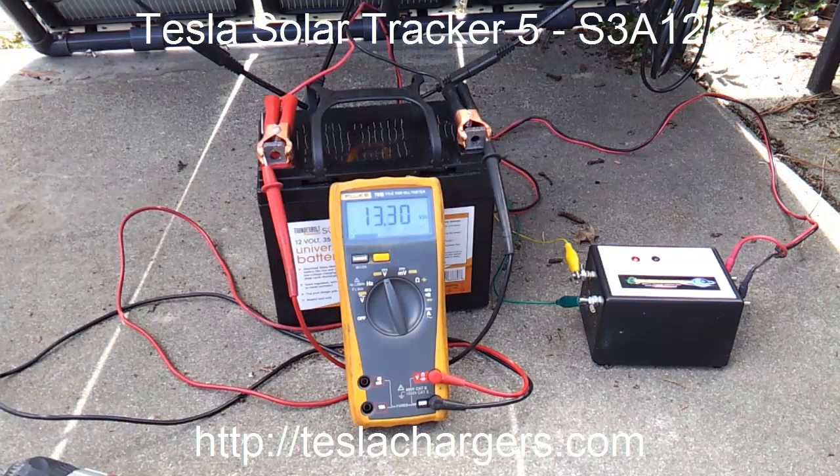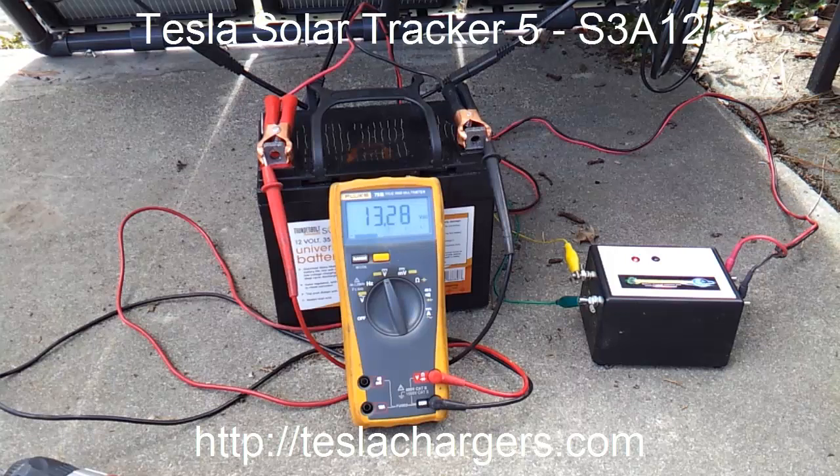Here comes the sun, and you can see the meter really jumping up. Now we're at 13 — almost 13.30 here. There's 13.30.